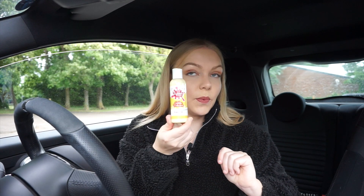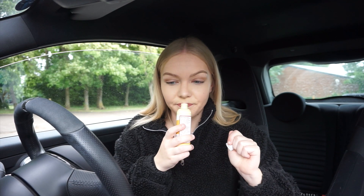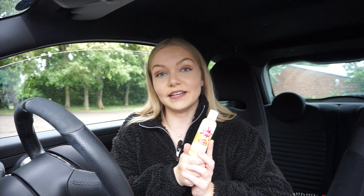So next I have the Golden Delicious Liquid Wax. Like the apple — it smells of apple. So this contains specially graded organic carnauba waxes. This aims to protect the car and leave a long lasting shine.